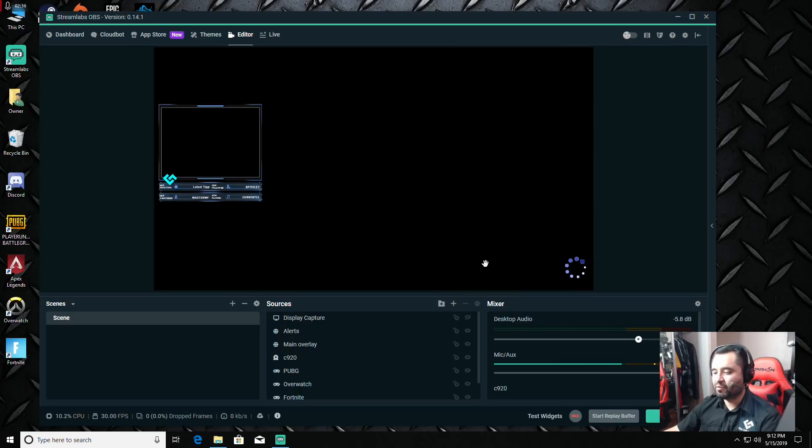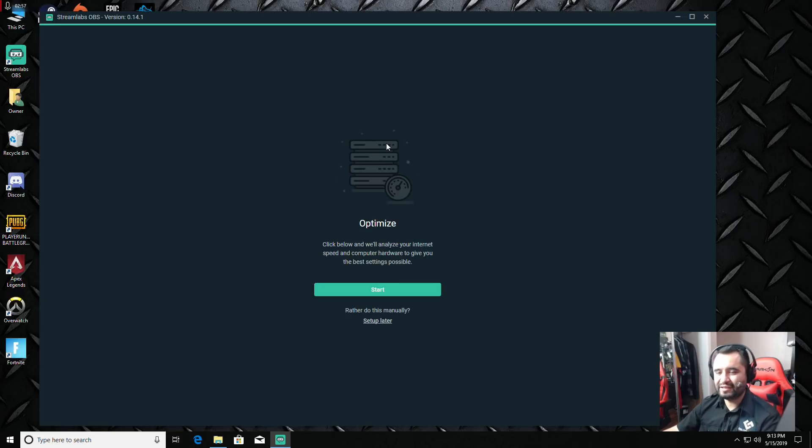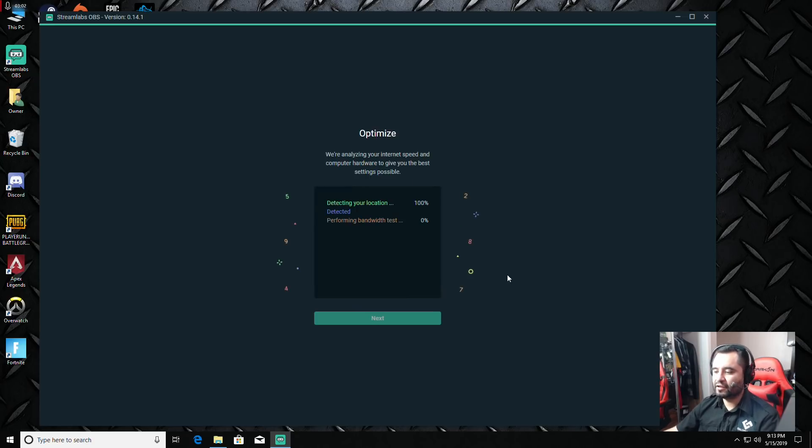When you first launch Streamlabs OBS, it asks about the auto optimizer. Since I just reinstalled it, it brought all my sources back. Go into Settings and you'll see 'Run Auto Optimizer.' The auto optimizer runs on your first install, but you can click it anytime. Click 'Start' under optimize — it will detect everything, run an internet connection test, a hardware test, and figure out what's best for your system.